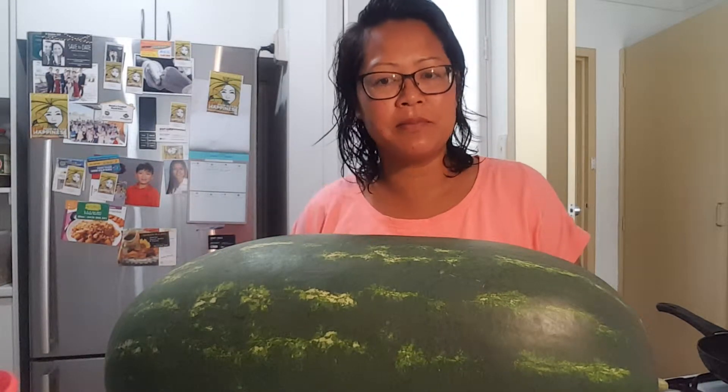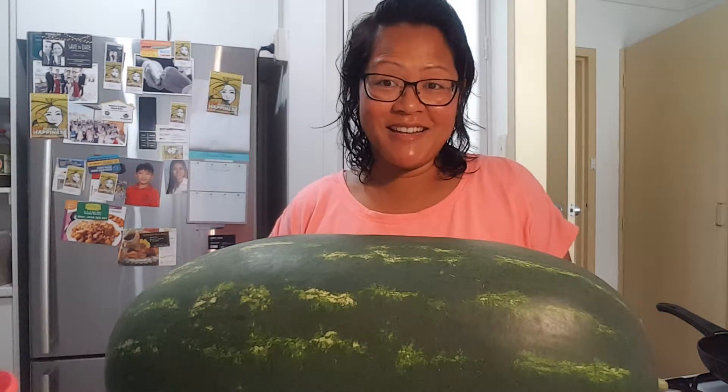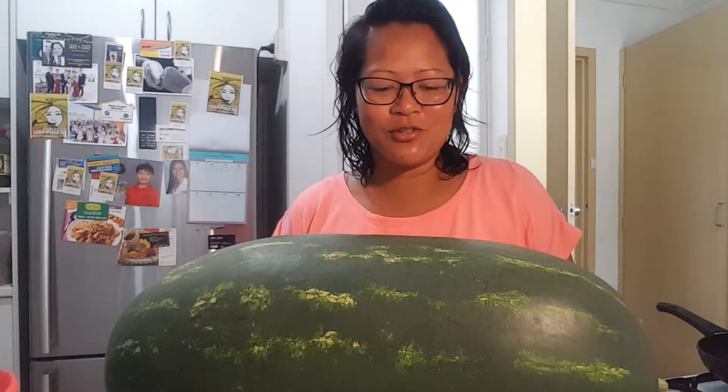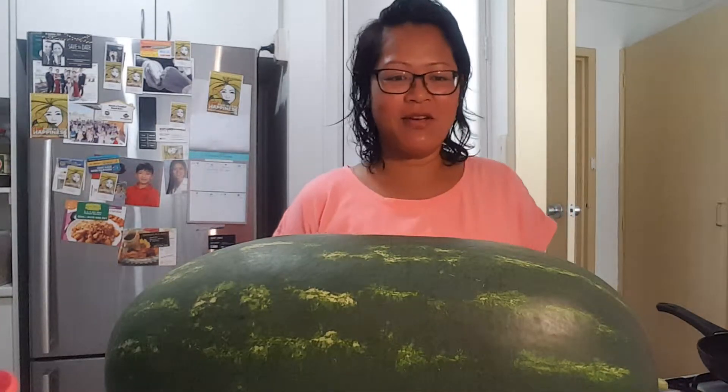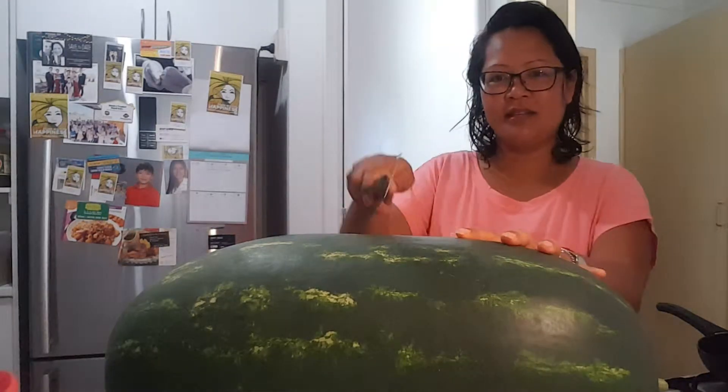I didn't get to pick any of my pumpkins because I had to move them to put in a snail house — or snail palace — which I will show you guys later. Okay, here we go!